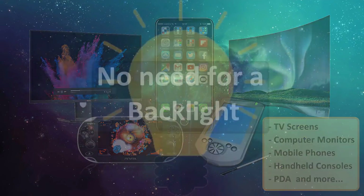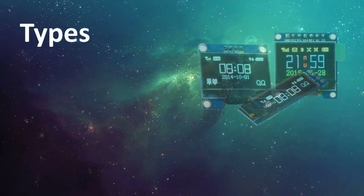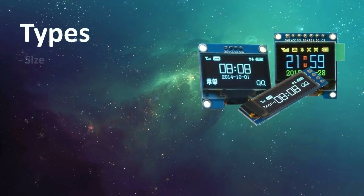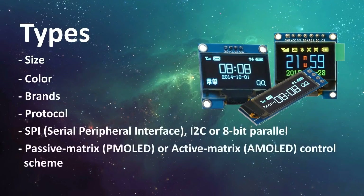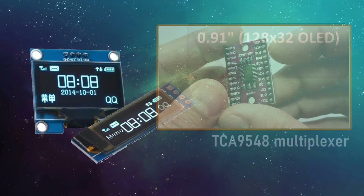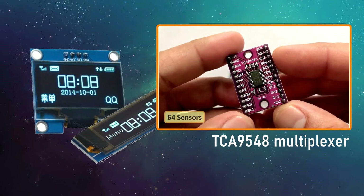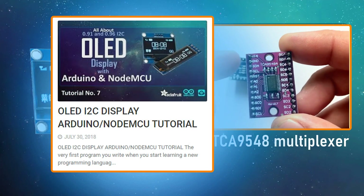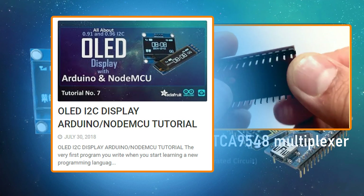An OLED display works without a backlight because it emits visible light. There are many types of OLED display available in the market based on their size, color, brand, protocol — SPI or I2C — and passive matrix or active matrix control scheme. To know more about OLED displays and how to connect multiple OLED displays using a TCA9548 multiplexer, check out tutorial number 7: OLED display using Arduino and NodeMCU. The link is in the description below.